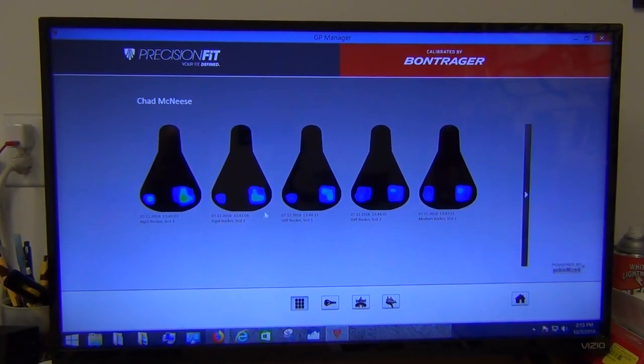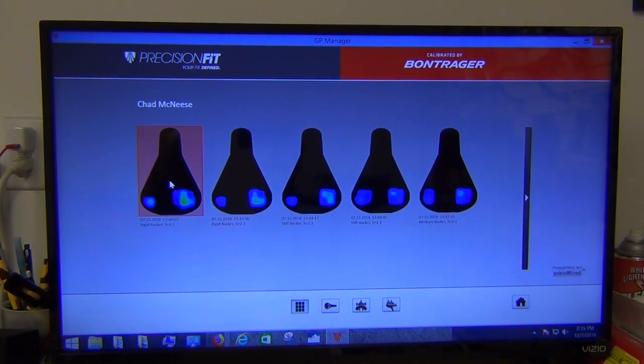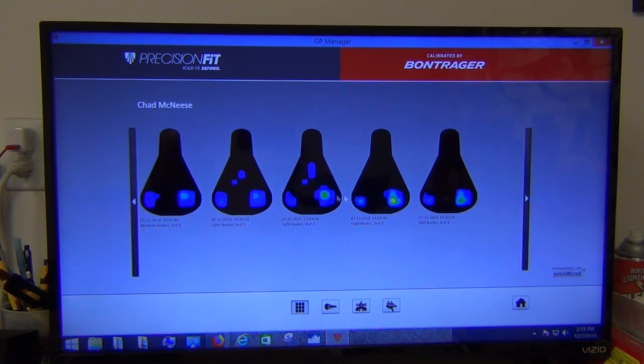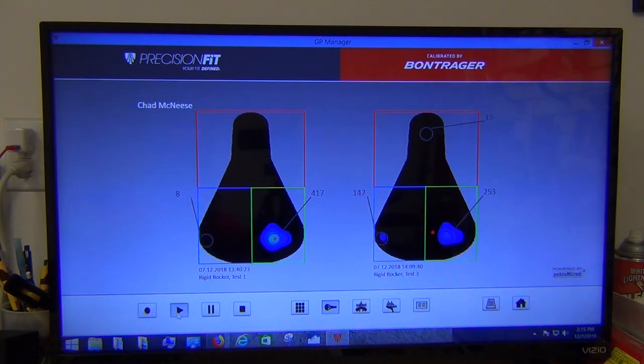We've just completed the third set of tests on everything, effectively resetting the rocker back to its original configuration. Comparing rigid rocker test one to rigid rocker test three to see if results are consistent — pretty similar, with a little bit of differential. Playing that back, we get nice horizontal ping-pong positions. The pressures are in the 600-700 range on one side and 300-400 on the other.